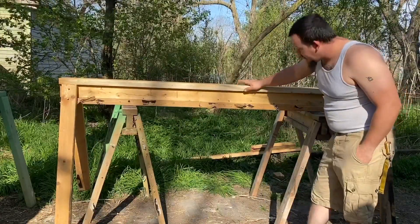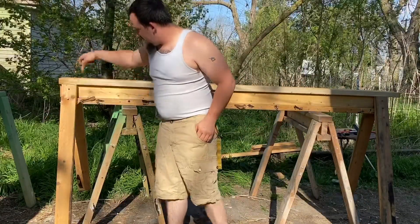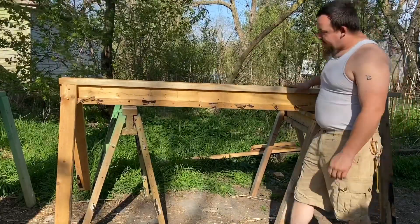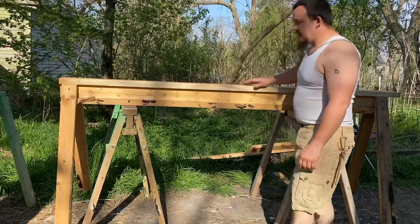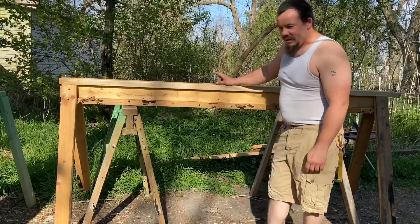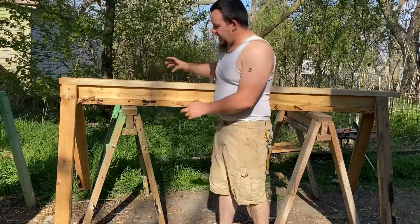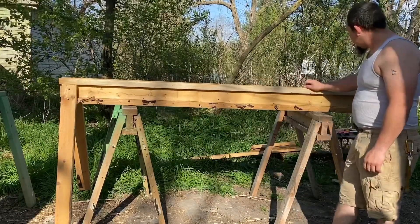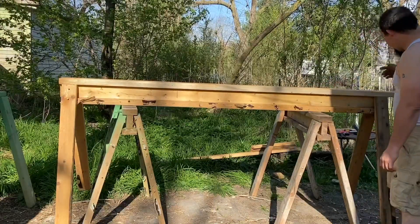Here's the rifling bench pretty much done. I'm going to run some screws into here and the top for extra strength. I'm probably going to polish this top to 400 grit because we're about to make some sliding trammels — one for the drill bit guides, a second one that's going to have the barrel strapped to it, and maybe some other specialized tooling that will slide along the top.